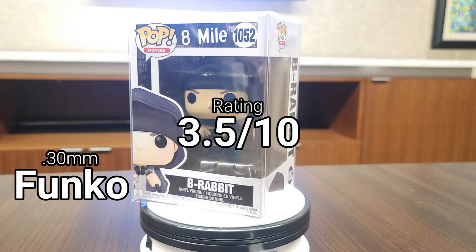Up next we have Titan Shield. Titan Shield is a 0.5mm protector. They did very well with the strength test, but they are not ultraviolet resistant and not scratch resistant. With the pack I received, I felt like some of them weren't put together well, and one of them actually had the lip at the top break off when I was trying to put it together. Overall, I'm giving them a six and a half out of ten.